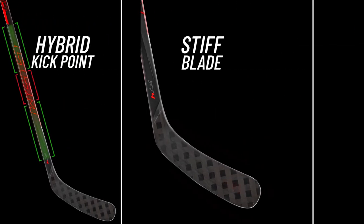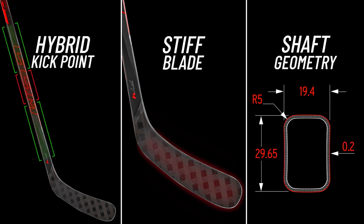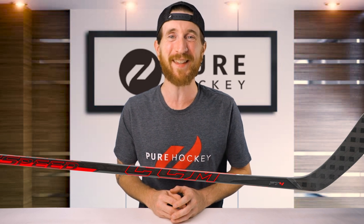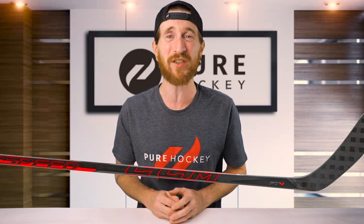All of these JetSpeed sticks have three features in common: a hybrid kick point, a stiff blade, and a shaft geometry that consists of rounded corners with double concave sidewalls. Now that we've covered the line, let's jump into the FT4. We're going to be comparing this stick to the previous generation FT3, as well as this year's FT4 Pro.